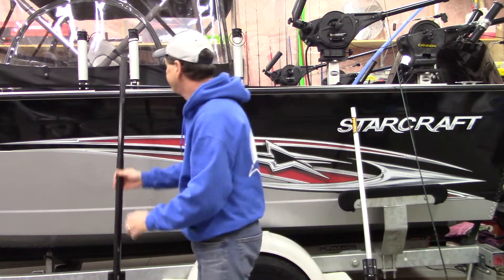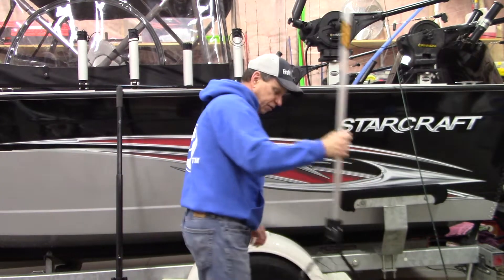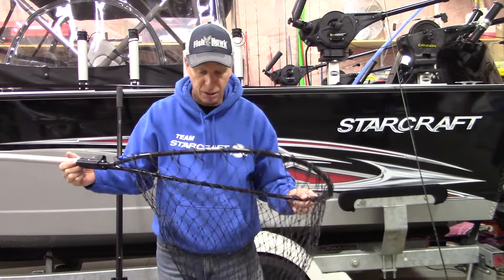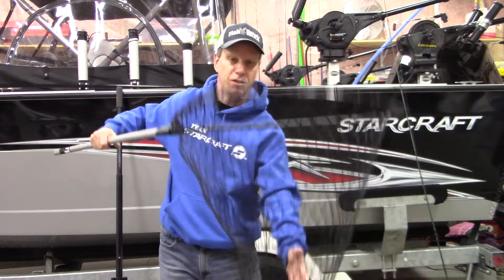What I recommend is this lightweight net I found at Walmart for under $20. It's super lightweight and it's got a 32-inch hoop.